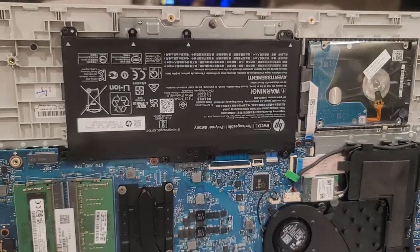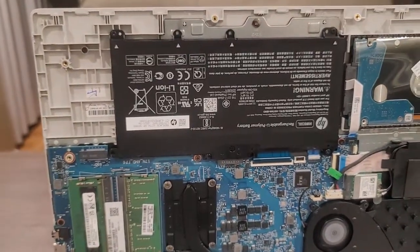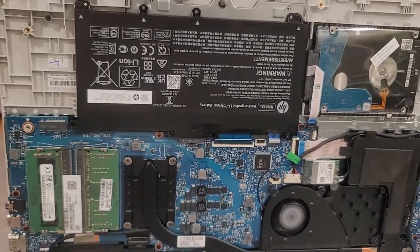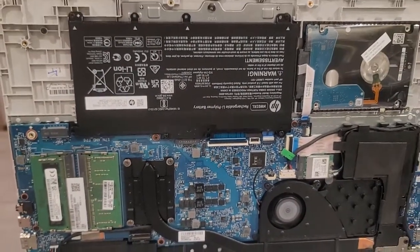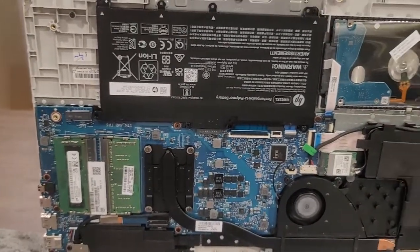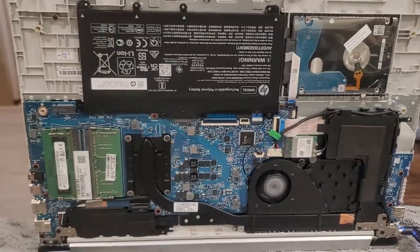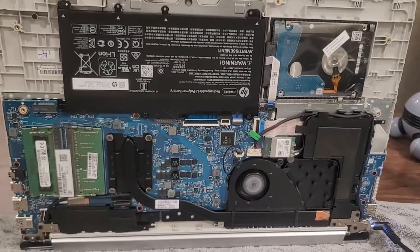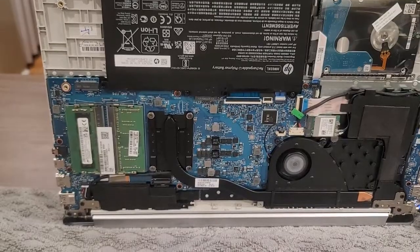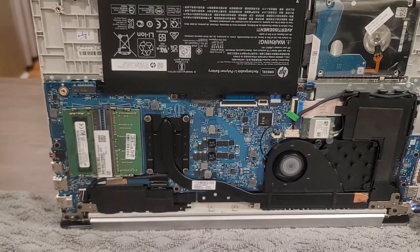I strongly advise you to use one terabyte — it's the best size for everything: backup, work, everything. For myself, I decided to use a two-terabyte M.2, which you can find for about $194–$195 at Micro Center — you can go to microcenter.com. It's a great M.2 storage option.